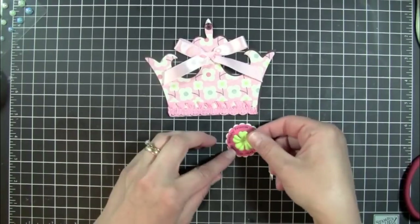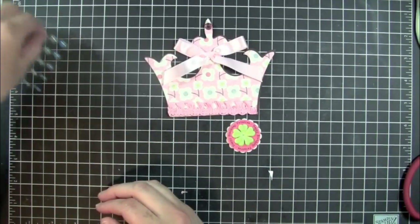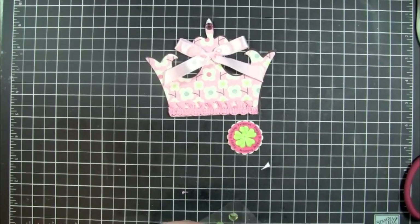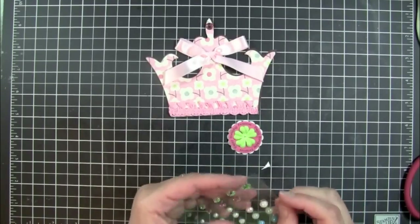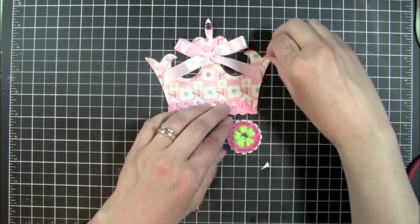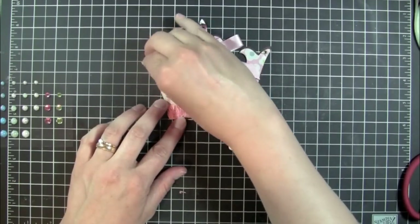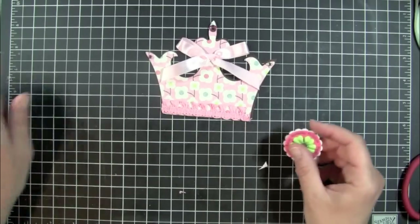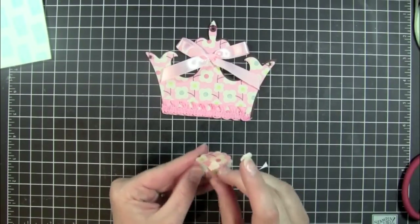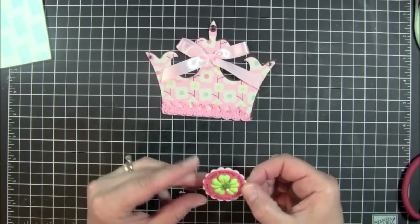For this I'm just going to put a little Prima flower right in the middle, and then I'm going to add a gem to the center of that. I'm going to use the green gem for the center of that, and I'm also thinking I want to use these small pink and green gems on the top two corners. So the only other thing I need to do is just get some dimensionals and pop this up in a double layer, because I'm going to put it down by my trim and I don't want the trim to make it crooked.